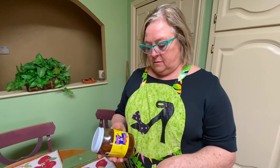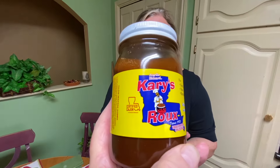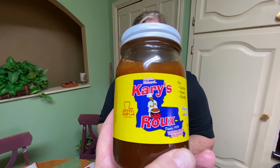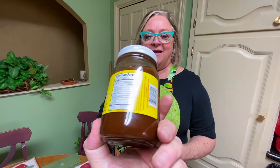So gumbo — that's what you start with. You start with the roux, and that's what makes the gravy of the gumbo. Mother and daddy used to always make the roux. But here is a very simple way of just buying the jar that's already done. They're all good, pretty much the same. That way you don't have to burn your roux.